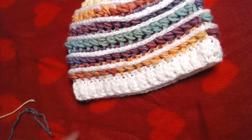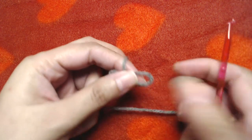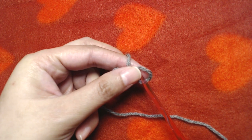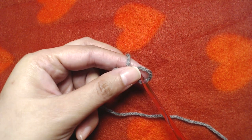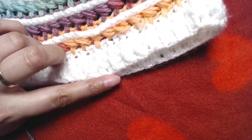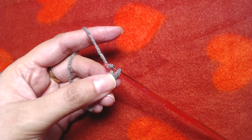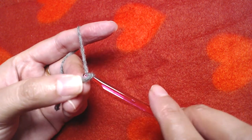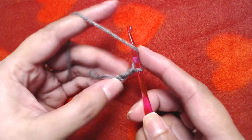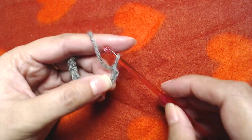We are going to start our beanie from the bottom. We'll make basic chains first. You can make as many chains as you want — just make sure the number can be divided by two. I am using a four millimeter crochet hook. For this size I'm going to make 60 chains. One, two, three, four, five, six, seven, eight, nine, ten — I'll make the rest off camera.